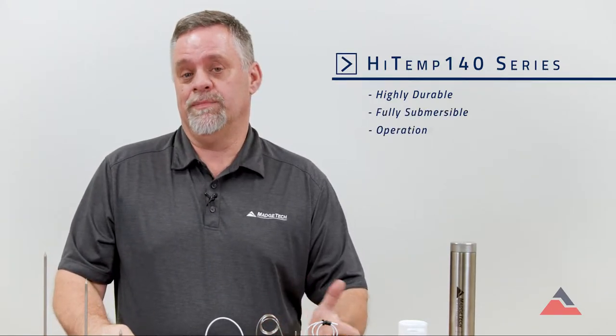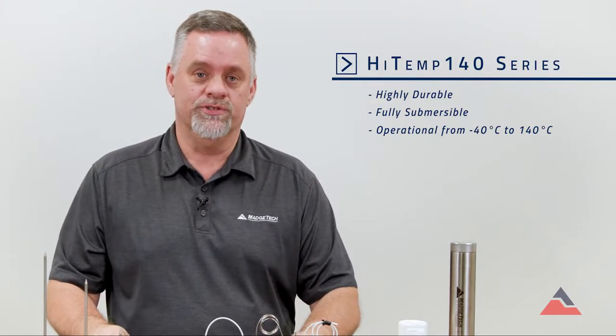The HITEM 140 series is a very durable, rugged logger, fully submersible, and it's good to temperatures from minus 40 degrees all the way up to 140 degrees C and even higher than that when you use thermal barriers.